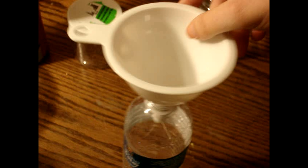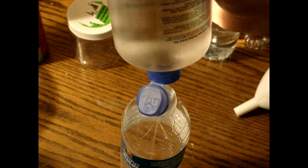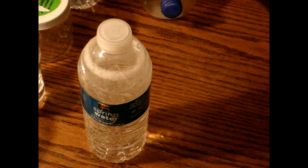Remove your funnel and get your contact solution. Then spray all of the contact solution in. Put the lid on and shake it until the baking soda is dissolved. There's your activator.